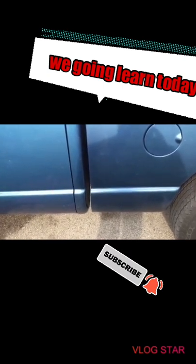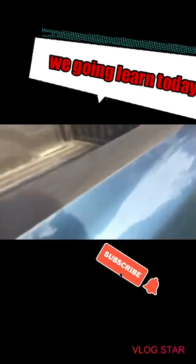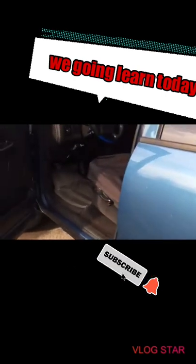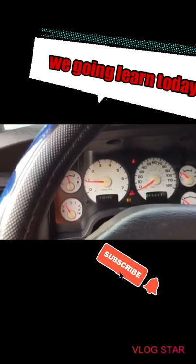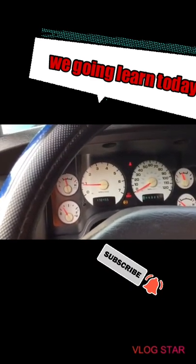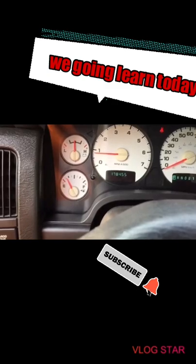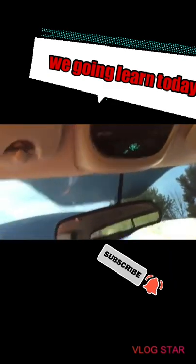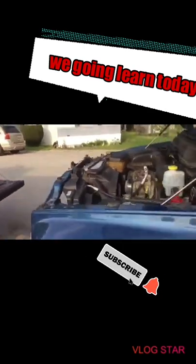I figured it might be the fuel pump. I grabbed a little bit of gas - figured nothing to lose - and put some in. As soon as I put that gas in, it just turned on. So even though the gauge said a quarter tank with 43 miles left, there was no gas in there at all.